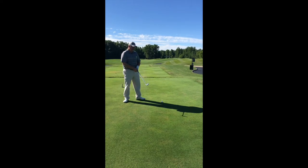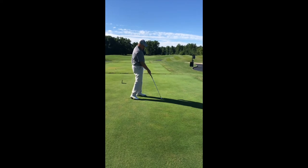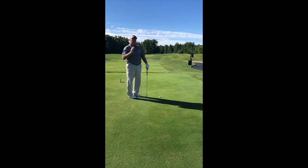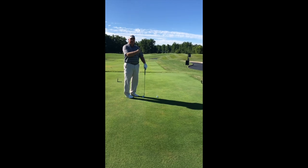What I want to do is still swing along my feet line, which is going to give the appearance of swinging way out to the right with a closed club face, which is going to hook that ball and make it curve right to left.